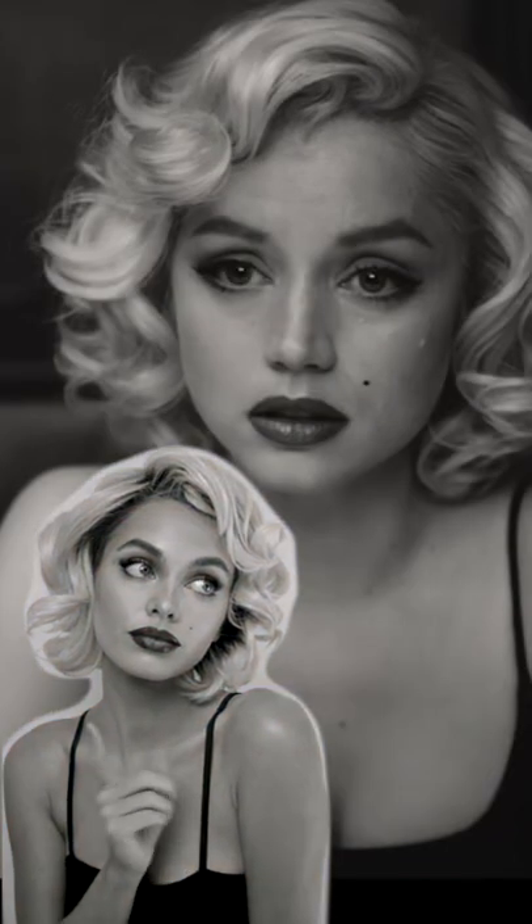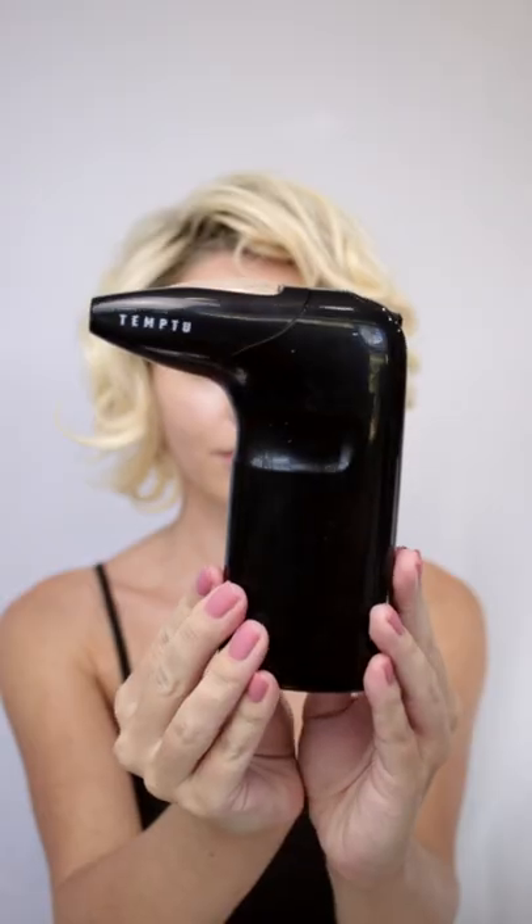The new Blonde film starring Ana de Armas as Marilyn Monroe is coming out and I haven't seen it yet, but I loved what they did with her Marilyn glam. So here's how I transformed myself into an actress playing another actress. I used airbrush makeup today — this is the Temp2Air.